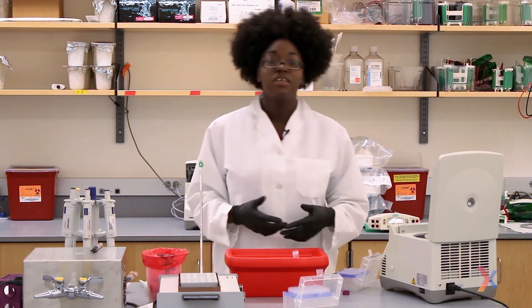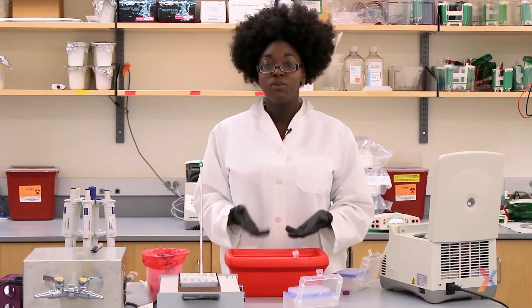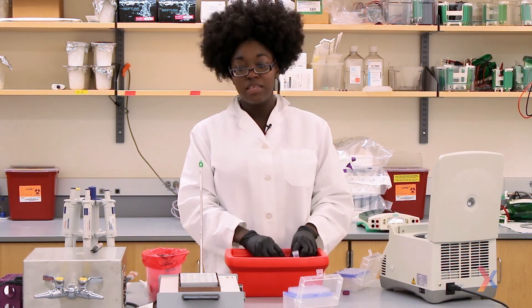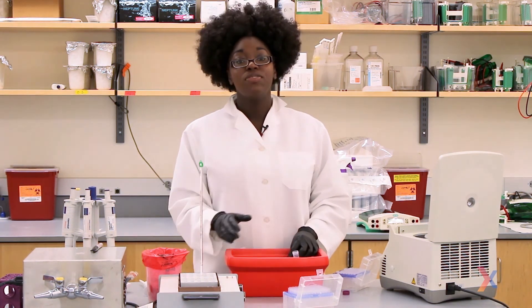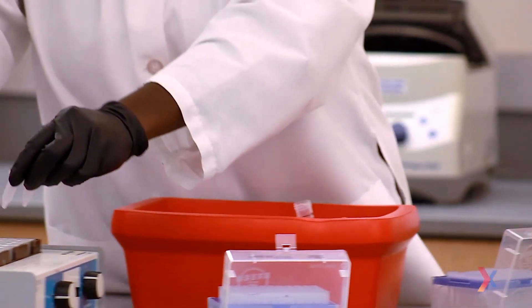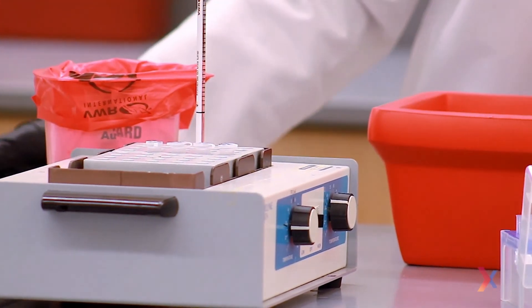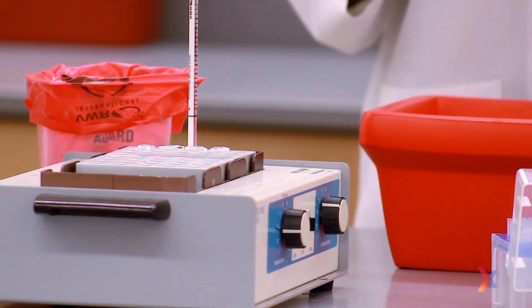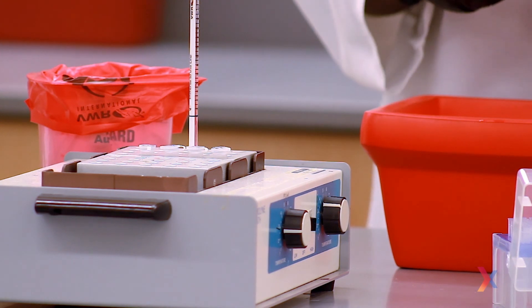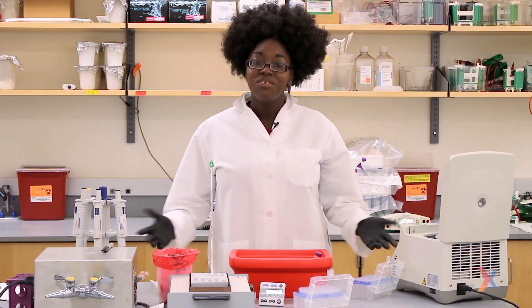Now all of our tubes contain all the components they need. But as we mentioned earlier, restriction enzymes have an optimal temperature at which they work, so we're going to take our tubes and incubate them in our heat block at 37 degrees for an hour. I'm going to go ahead and start an hour timer to make sure that we don't leave them in there for too long. So now you know how to complete a restriction enzyme digest. Thanks for watching.